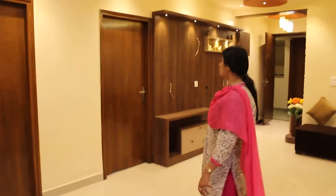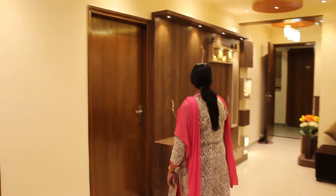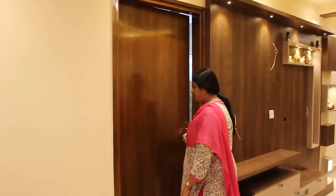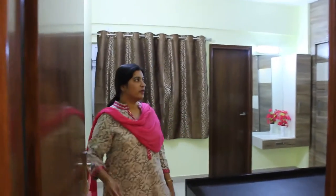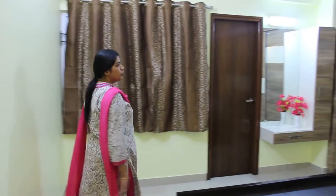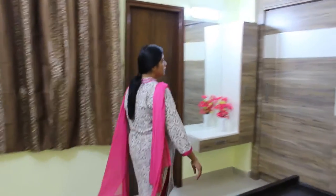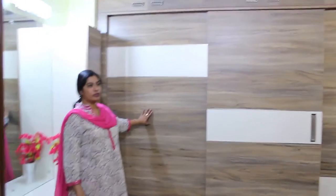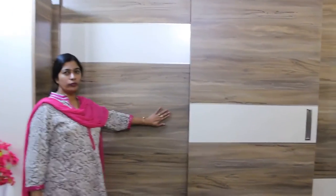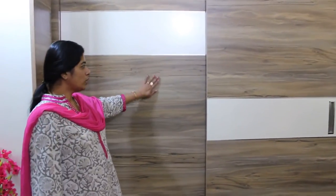Coming to the next part of this house is the master bedroom. The master bedroom is also very simple — there is no much jazzy work done, not even a false mood. The master bedroom has a three-tone sliding wardrobe. This three-tone sliding wardrobe is not a matte finish, not a glossy finish — it's a smooth finish wardrobe. If you touch and feel this, it will not have any marks. It's very smooth and tender.